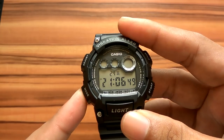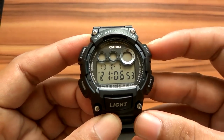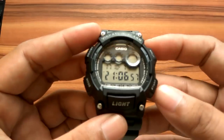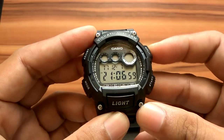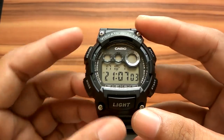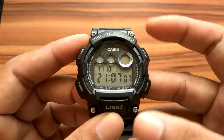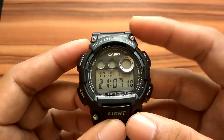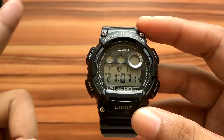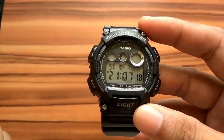Press mode to enter the year setting. Press start or split to set the year. Press mode again to move to month settings, then press start or split to set the month. Press mode again to enter day setting, and press split or start to set the day. If we press mode again, it will return to seconds settings. When finished, press the adjust button until the display stops blinking.